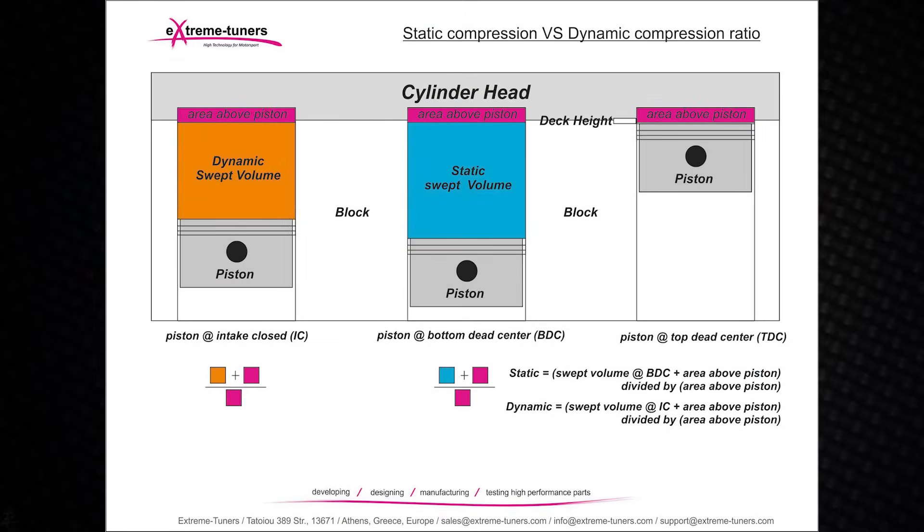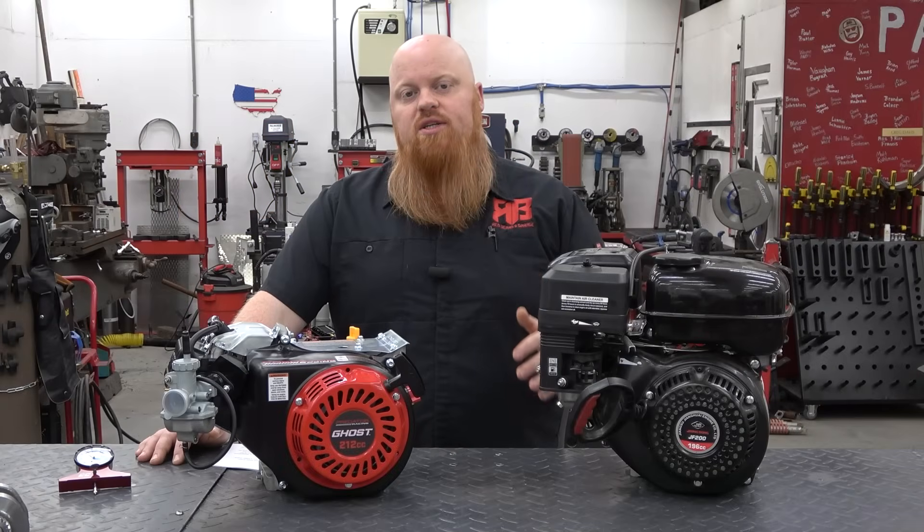With compression, the engine's compression ratio is the total volume of the engine displacement plus the combustion chamber when the piston is at bottom dead center, divided by the combustion chamber when the piston is at top dead center. Many things can affect compression ratio keeping all specs the same, but increasing the engine displacement will increase the compression as well.